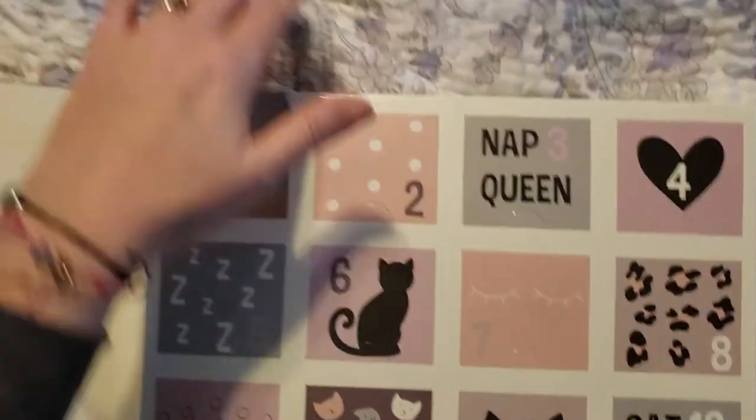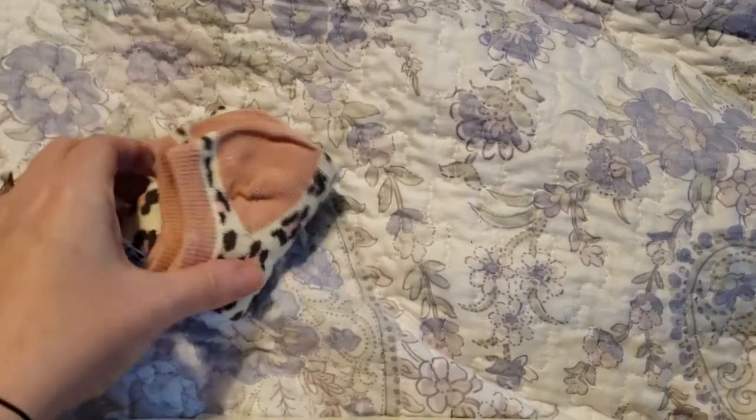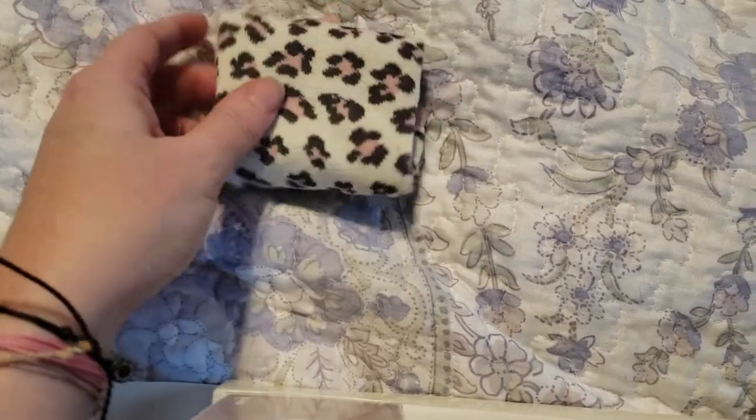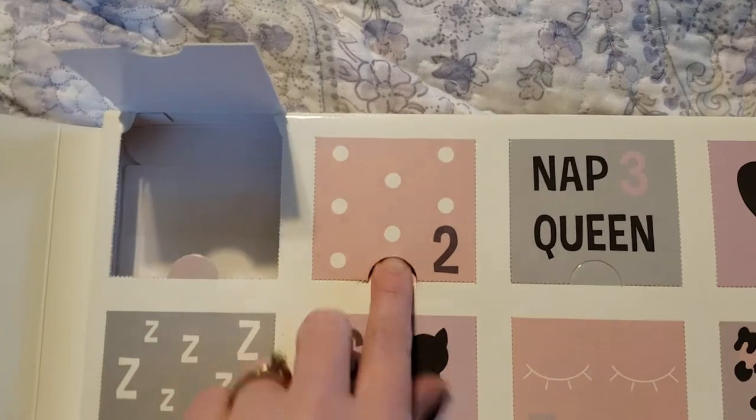So that is sock pair number one — super, super adorable. They look like ankle socks, like the no-shows or ones that just peek a little bit out the top. I love them. Now we'll move on to day two.